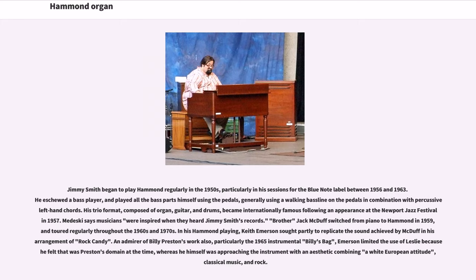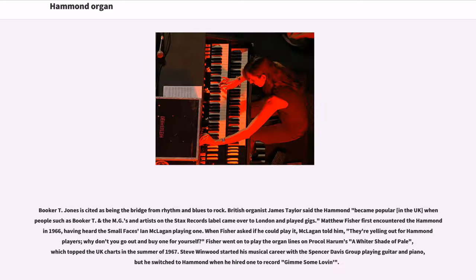Brother Jack McDuff switched from piano to Hammond in 1959 and toured regularly throughout the 1960s and 1970s. In his Hammond playing, Keith Emerson sought partly to replicate the sound achieved by McDuff in his arrangement of Rock Candy. An admirer of Billy Preston's work, particularly the 1965 instrumental Billy's Bag, Emerson limited the use of Leslie because he felt that was Preston's domain at the time, whereas he himself was approaching the instrument with an aesthetic combining a white European attitude, classical music, and rock. Booker T. Jones is cited as being the bridge from rhythm and blues to rock. British organist James Taylor said the Hammond became popular in the UK when people such as Booker T. and the MGs and artists on the Stax Records label came over to London and played gigs.